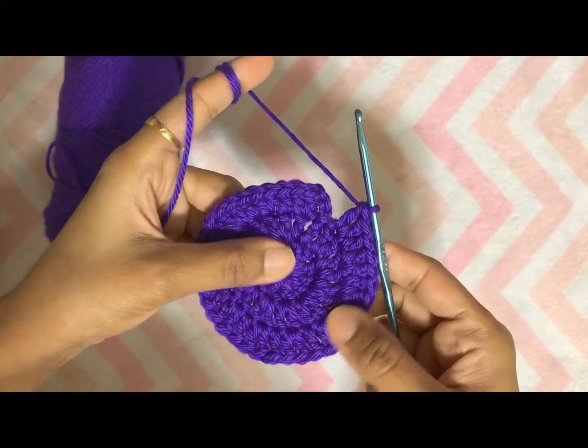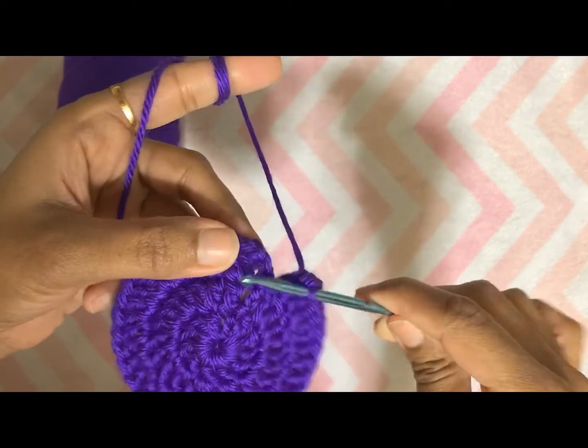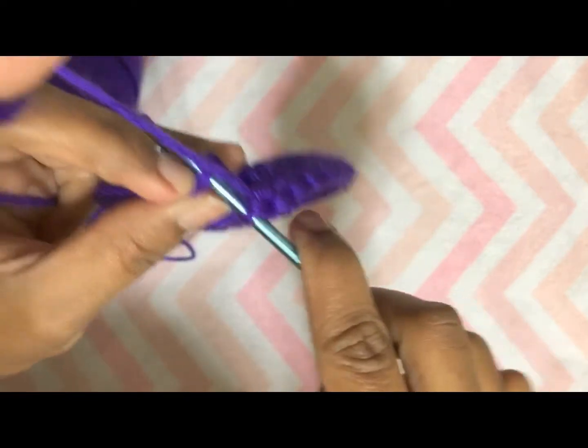Here I am at the end of round three. I will finish this round by making a slip stitch on the top of chain three made at the beginning.